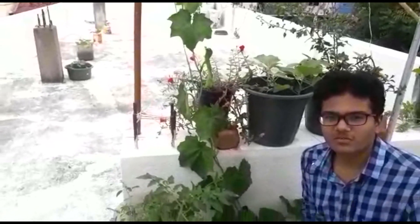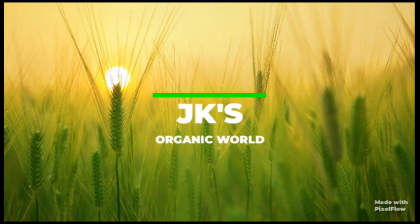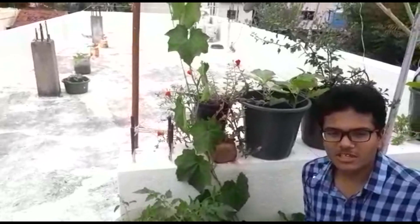Hello friends, this is Jay Kishan from JKS Organic World. We are on the PUSA YouTube channel.